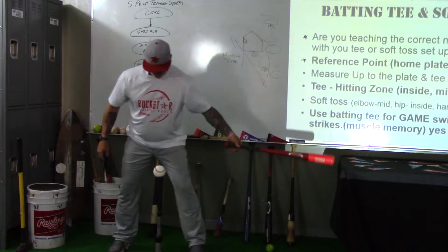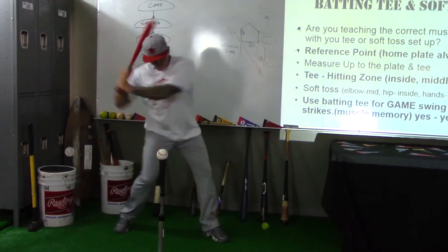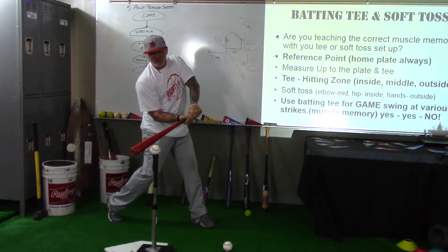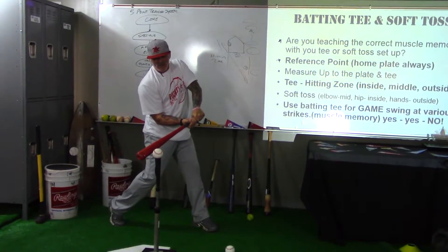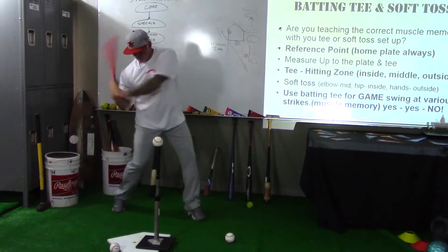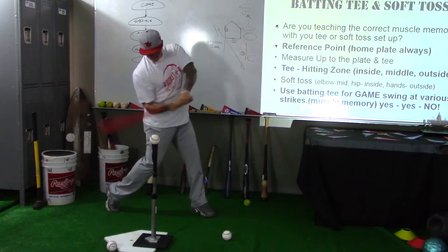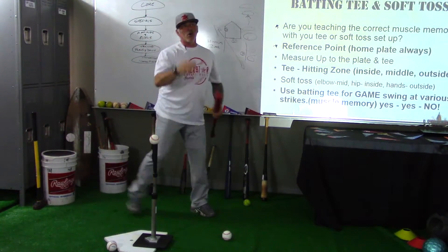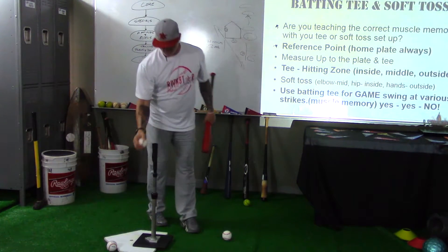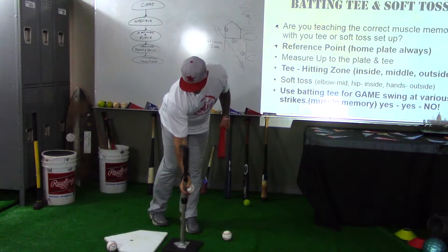Don't set up a reference point and then have the tee here for down the middle when you're positioned here and now you've got a kid swinging late. Look where my bat is — that's down the middle but I'm swinging late. Or I'm on time but my bat is in an outside-pitch swing position, and now I'm driving the ball to right field late. That's teaching a bad rep right there.